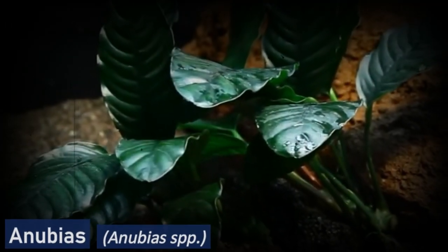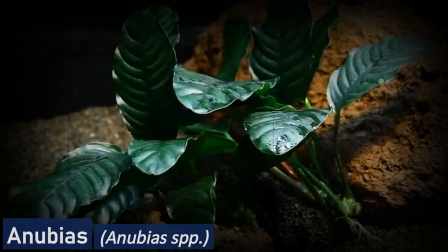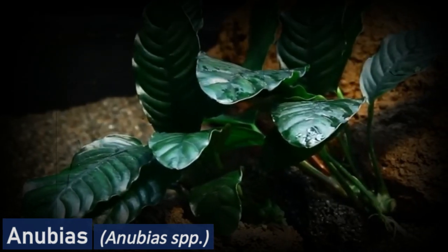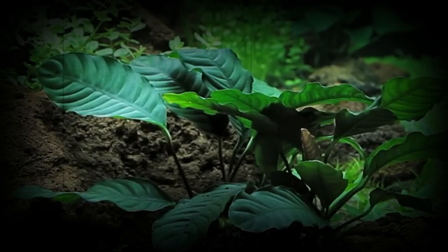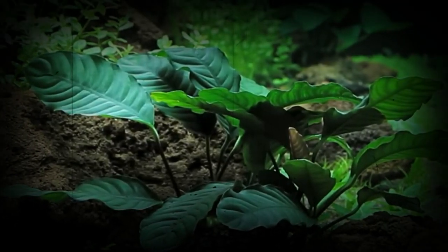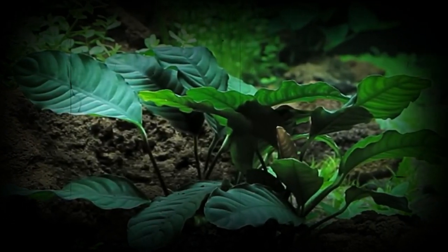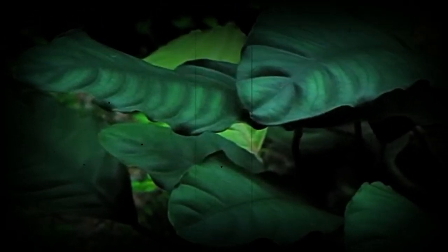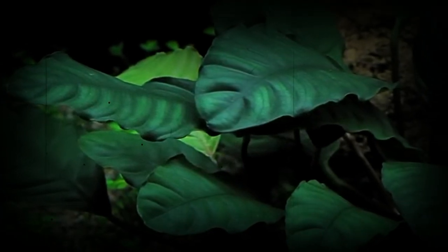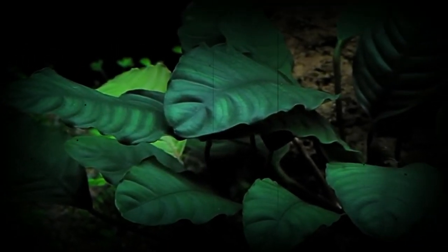Anubias is a slow growing, hardy plant that is native to West Africa. It has broad, glossy leaves and is suitable for aquascaping in both freshwater and brackish aquariums. Anubias can be grown attached to rocks or wood, or left to grow freely in the substrate. It prefers a pH range of 6.0 to 7.5 and does well in low to medium light.